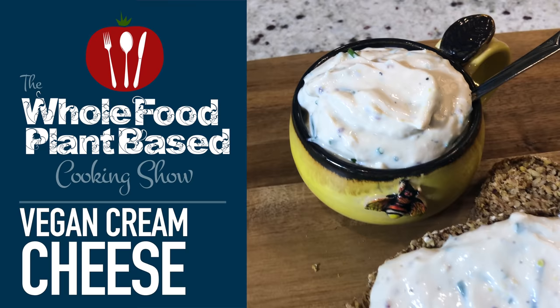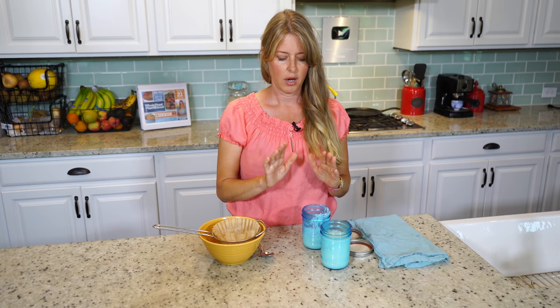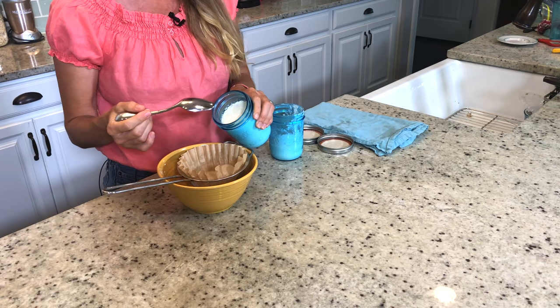What you're going to need to make this recipe is our yogurt from one of our previous shows, so you're going to have to make that yogurt first. This is just the plain flavor. We're just going to drain our yogurt because that's what's going to make the cream cheese — we have to drain the liquid out of this. I have two cups of yogurt.